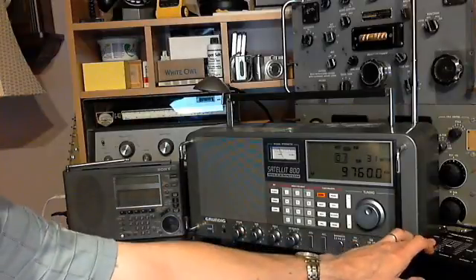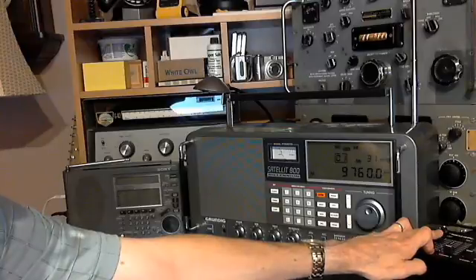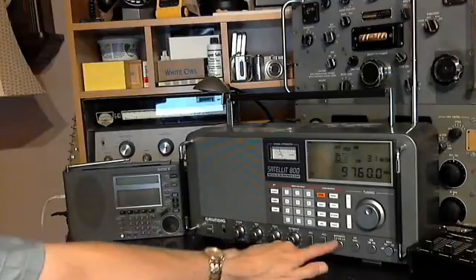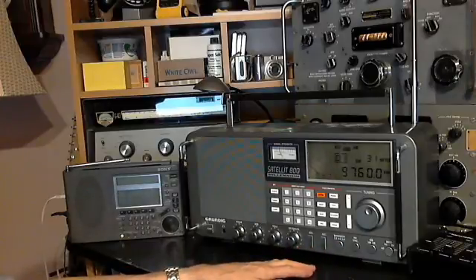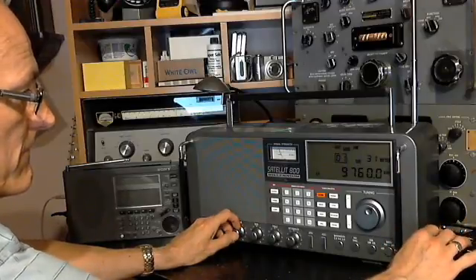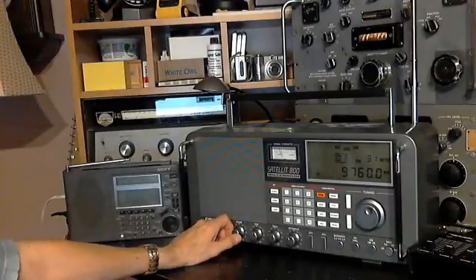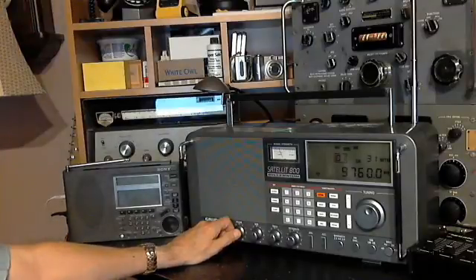Back to the R390A. The R390A is running at four kilohertz bandwidth and the Satellite is running at six — I'll switch the Satellite to four as well. We'll compare to the R390A, and now the Shortwave 77.